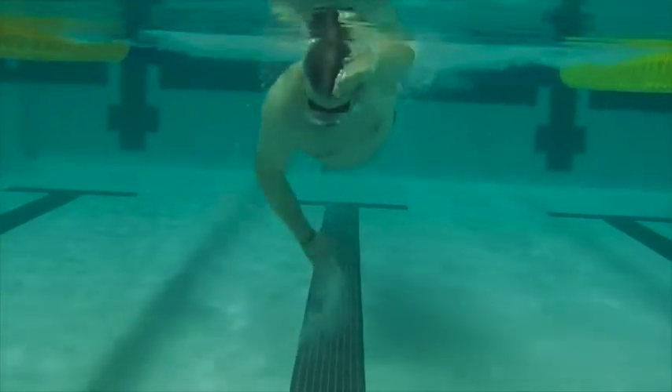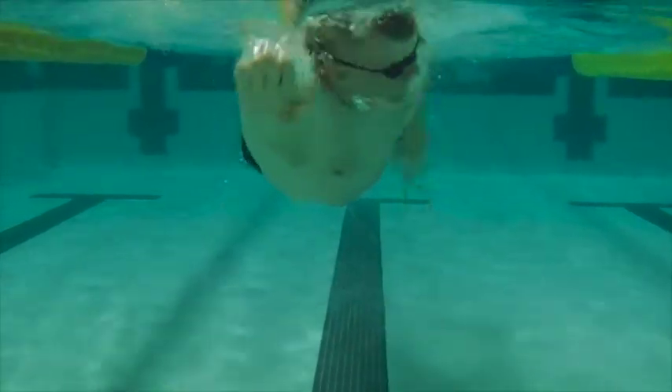Here we can see the hands are slightly narrow. You want to make sure they're just right in front of the shoulders there.